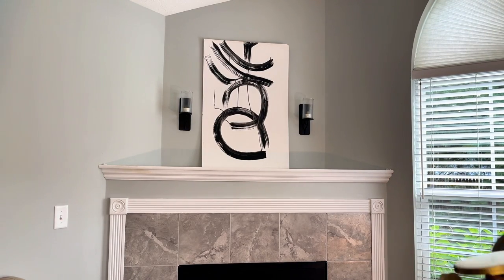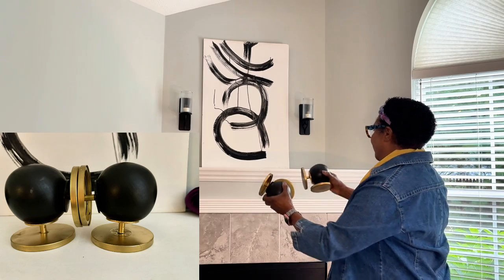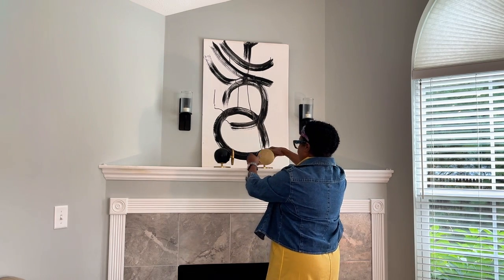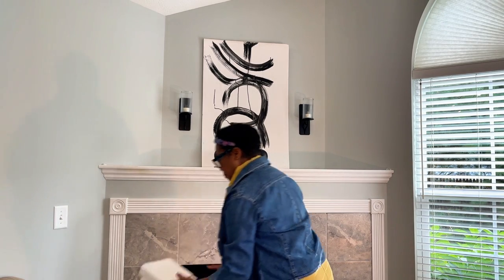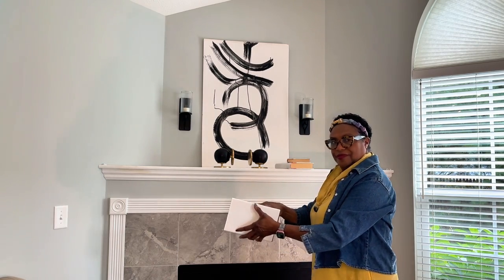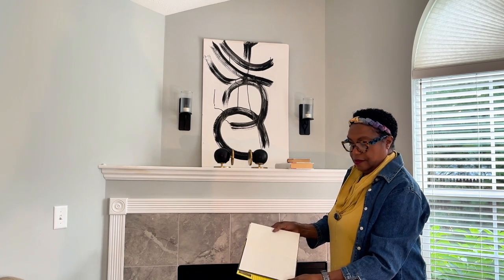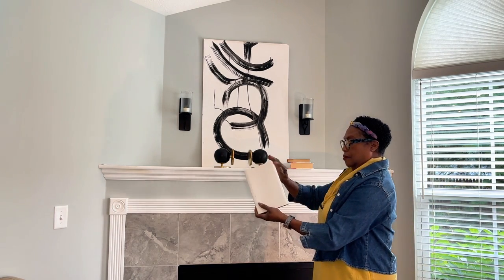I used the bookends that I DIY'd to mimic the ones that I saw in Perigold. I think they look so modern and they were very cheap to make. Next, I used three Dollar Tree books, but I turned over the cover so that they all would be white and placed them facing forward. If you don't want to see what the cover is — because a lot of the covers are all different colors and they have words and pictures on them — all you have to do is take that cover, turn it inside out, and put it on the book.